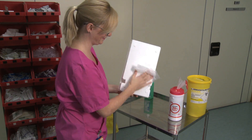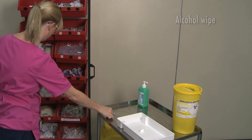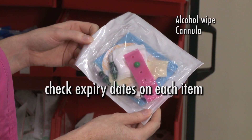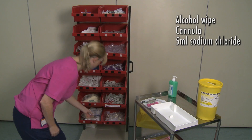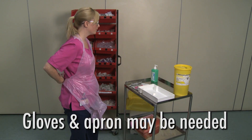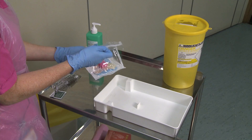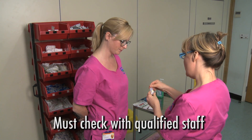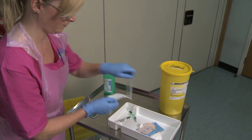Leave the tray to dry and gather the equipment, placing the items on the trolley beside the tray. You will need an alcohol wipe, an appropriate size cannula, a cannulation pack as per trust policy, and at least five mils of sodium chloride for injection. Some trusts require that you wear gloves and an apron whilst assembling the equipment. Adopting a sterile non-touch technique, open the pack and place the contents into the tray. The sodium chloride flush must be checked with another qualified member of staff. Use this flush to prime the connector. Once open, place the remaining equipment into the tray.